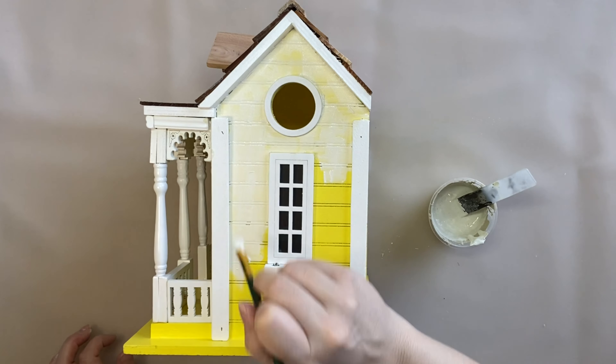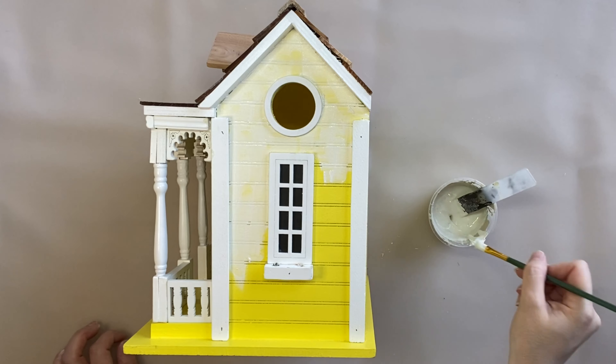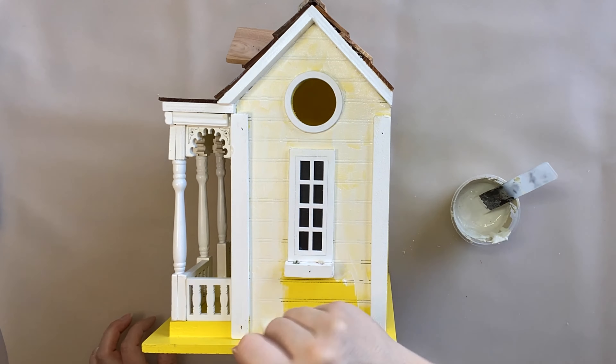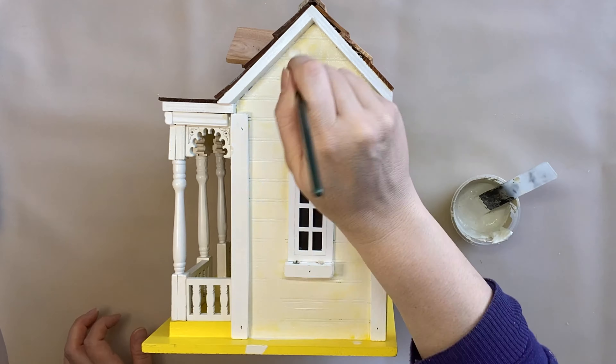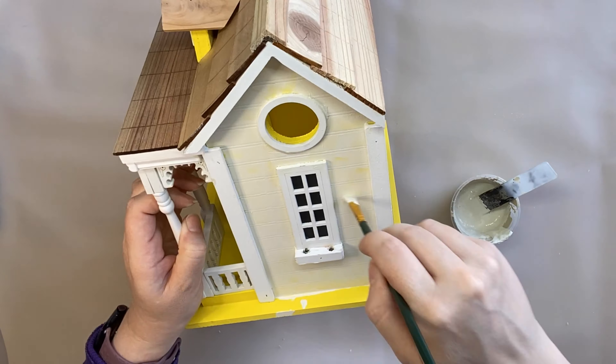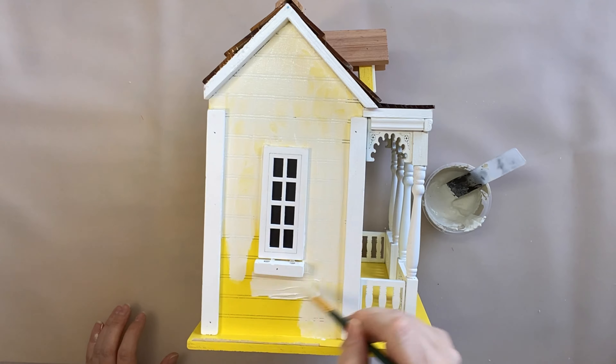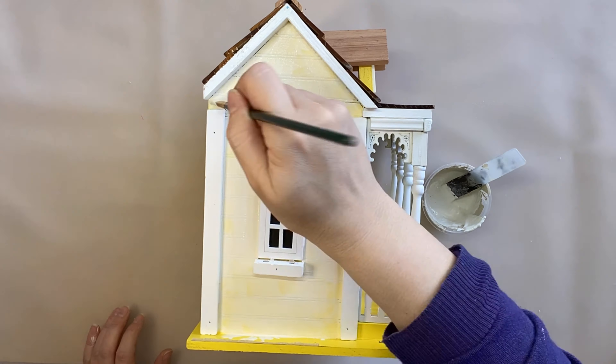I ended up doing two coats of this. Laying down that first coat of salt wash really helps with adhesion too, so I didn't have to worry about doing any priming. I'm going to be going around and anywhere that the yellow paint is, I am going to be adding this buttercream mixture.